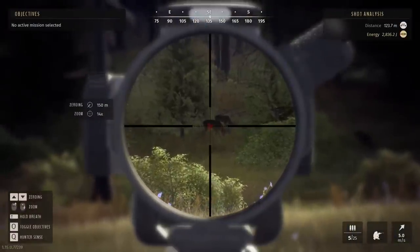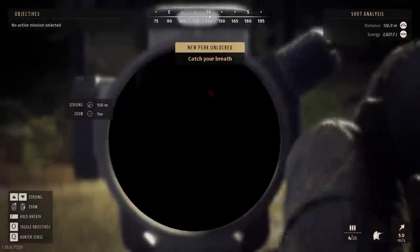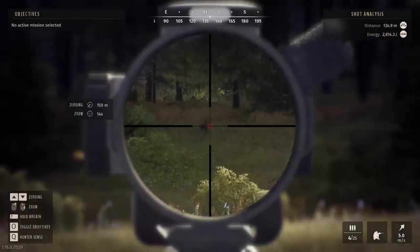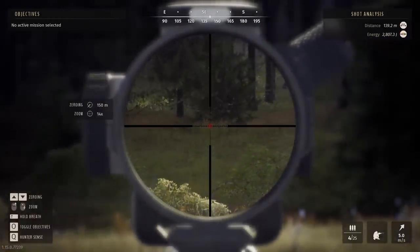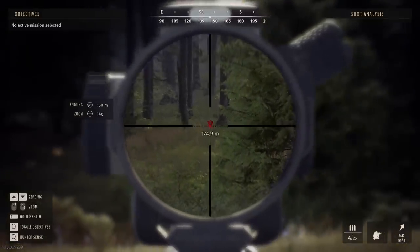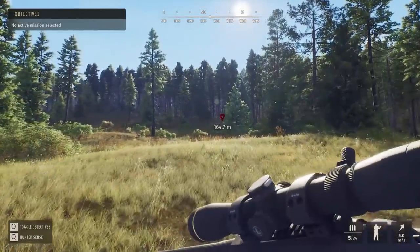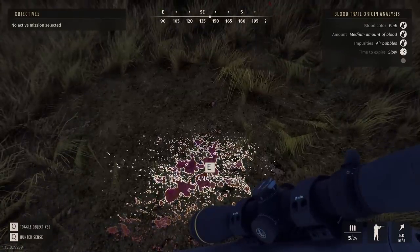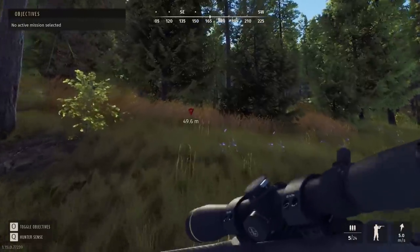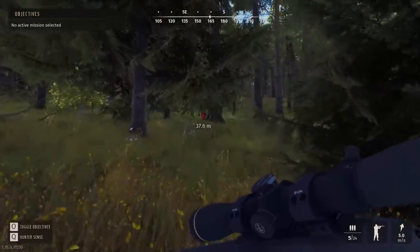Shot fired — landed a little low, but we definitely did hit him. Let's head to the last spot we saw him. There's a medium amount of blood with air bubbles as well, so I'm pretty sure we actually ended up getting some lung on that shot. Let's go.